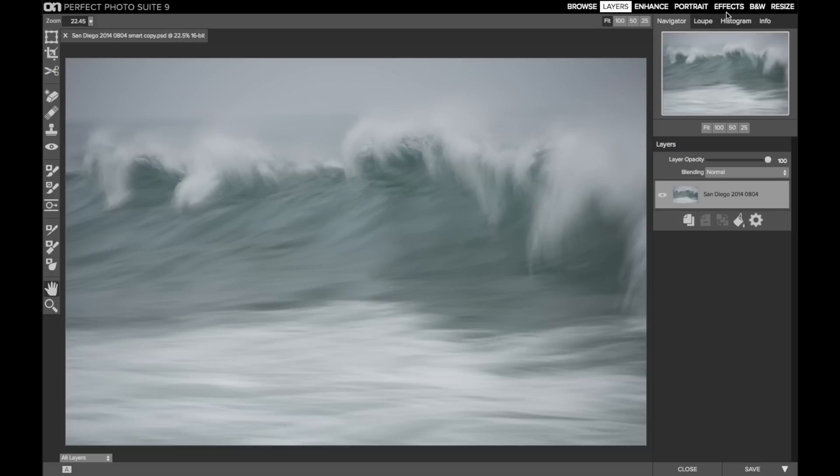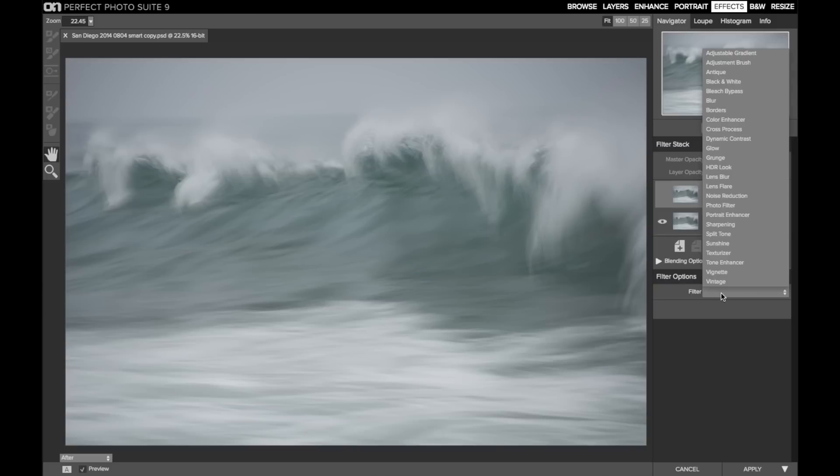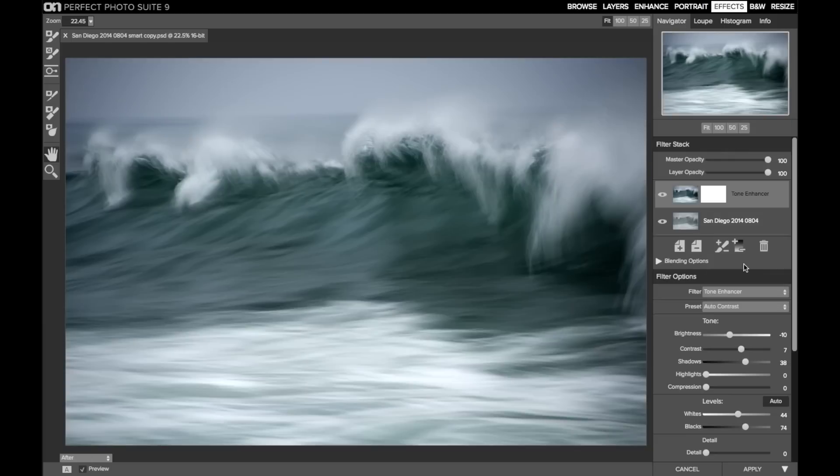Before I grab that crop tool, I'm going to go into effects and just apply a filter to make that horizon show up better. I find that the tone enhancer with its default settings usually works pretty well, and now I can see that horizon on the right-hand side.